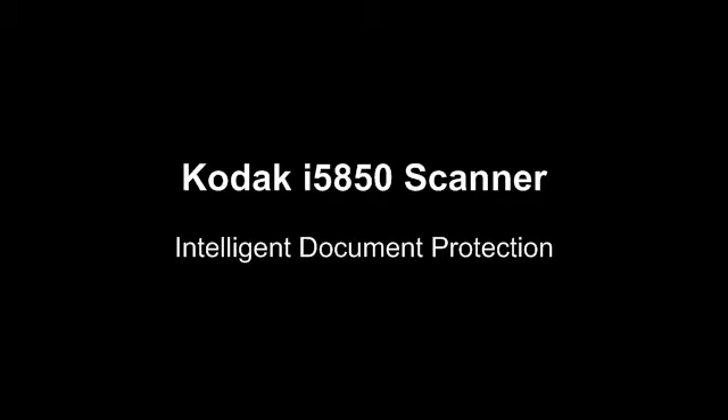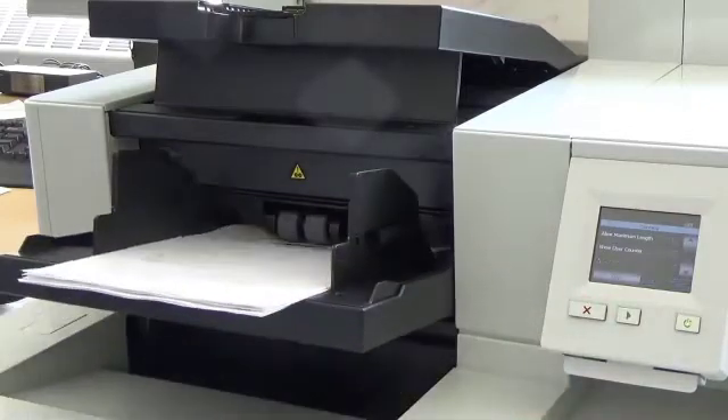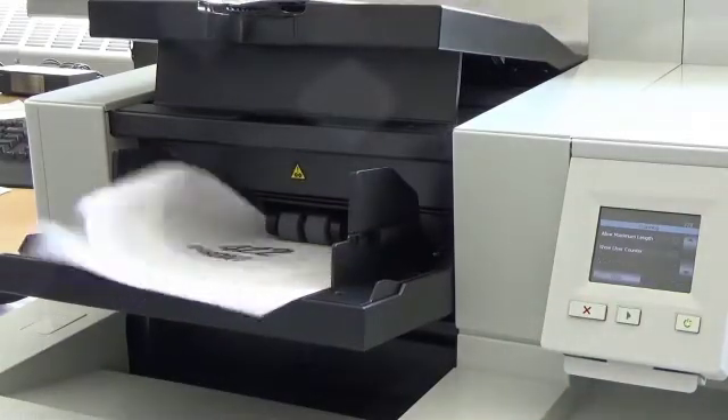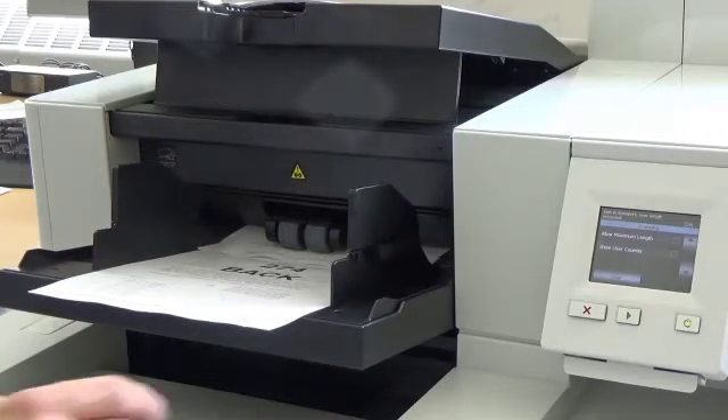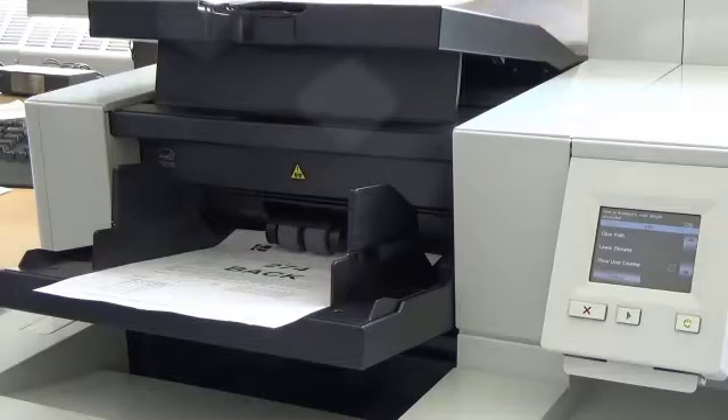In this video, I'm going to show you the advantages of using the Intelligent Document Protection feature. There is a stapled document in this batch. First I'm going to scan this batch with the feature turned off. As you can see, the stapled document gets pulled through the scanner and the document gets torn and wrinkled.